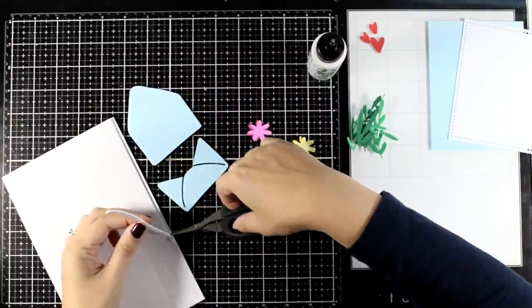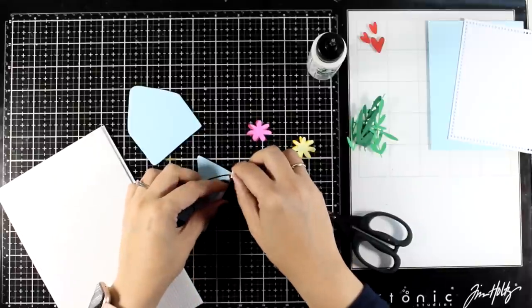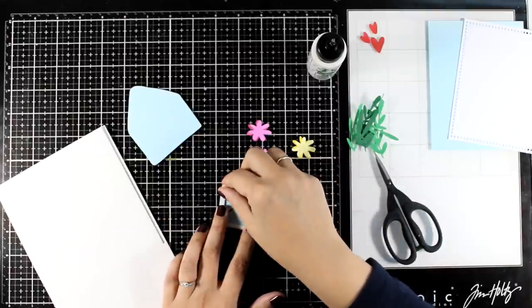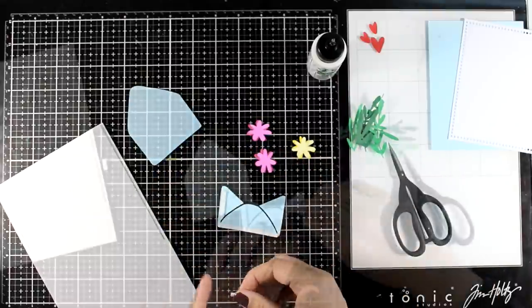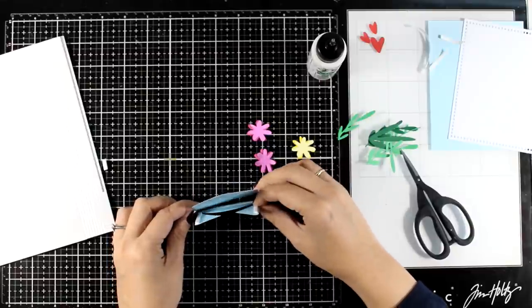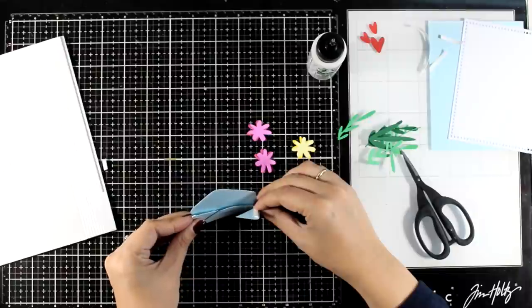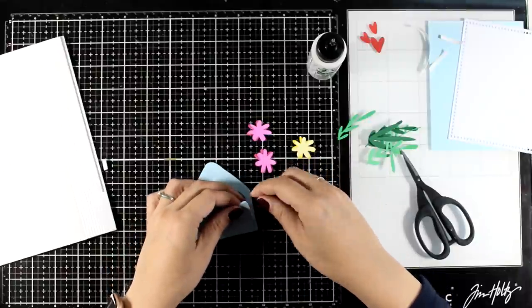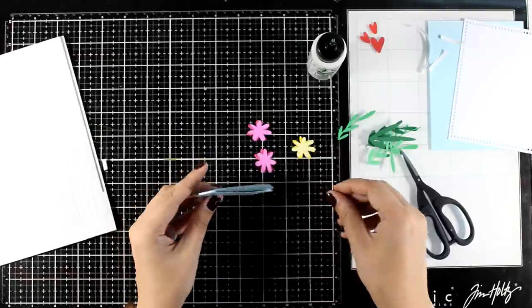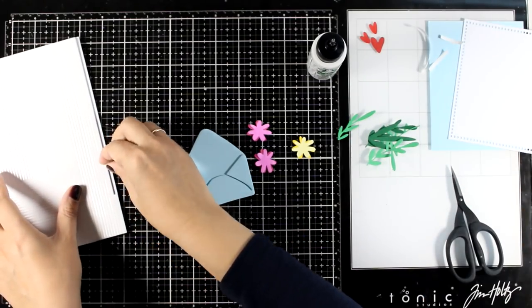Now let's put the envelope together. I did die cut it from pale blue and I'm using thin foam strips at the back to stick one on top of the other. If you want, you can use different shades of the same color for the envelope — going darker for the back will give more depth. I'm going to place one on top of the other, and at this stage you may want to add a little bit of glue at the bottom of your foam tape just to make sure you can slide them and make them stick nicely aligned. My little envelope is ready to go and it is dimensional so I can easily tuck inside all my bits and pieces.